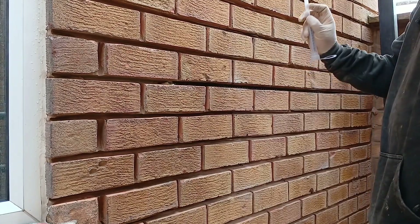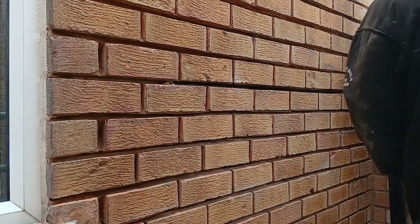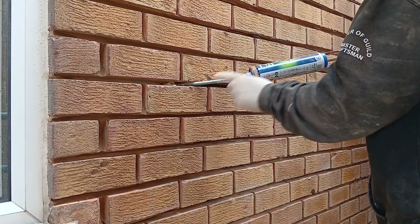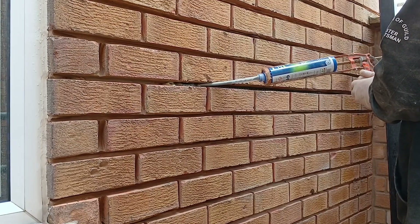You can see it's quite far back. Before it sets in the tube or anything like that, don't take it off — just leave it. It'll go quite hard and it'll just chip off.